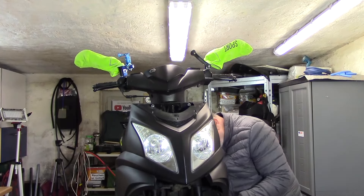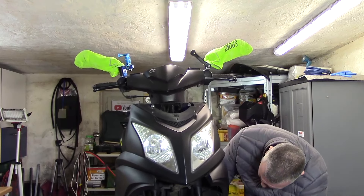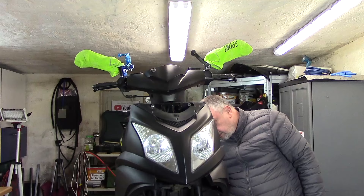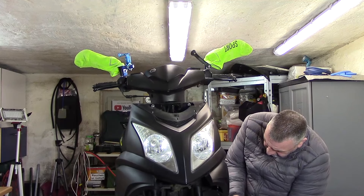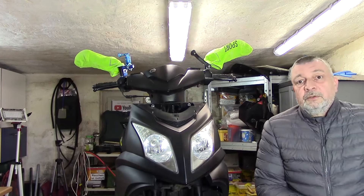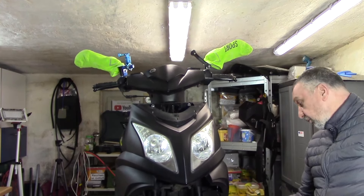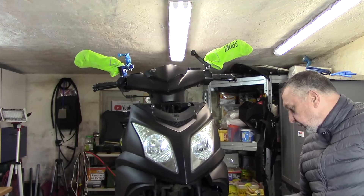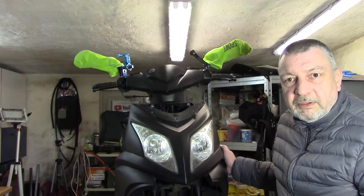Ich versuche hier mal das Klebeband abzumachen. Das wäre eine Stelle, die repariert werden müsste, weil das hier eh kaputt ist. Da ist mal einer so auf die Seite gefallen – und das war deshalb locker. Das würde ich gerne auch reparieren, dass das hier wieder eine schöne Ansicht hat. Da fehlt auch ein Stück, hier ist auch schon was abgerissen. Sonst wäre das nämlich alles zu locker – auch wenn es geschraubt ist, sieht es trotzdem nicht schön aus.